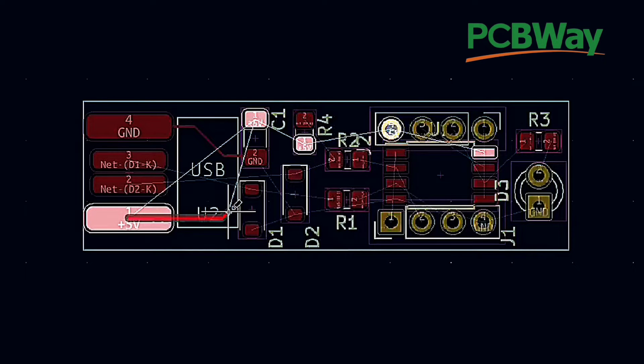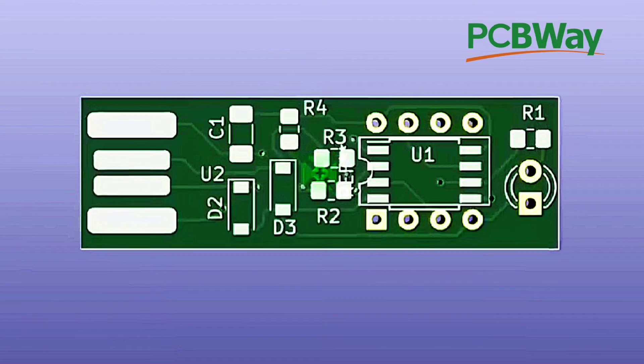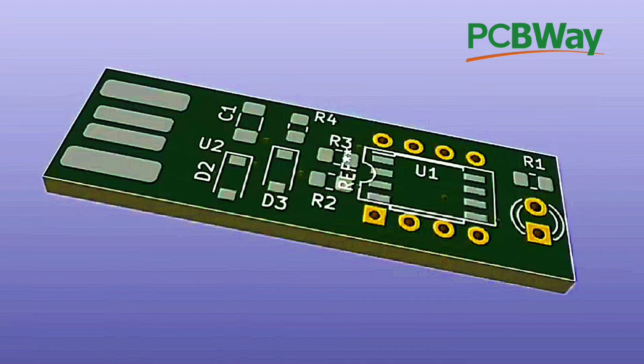This is part 2 of the video. Make your own PCB layout and design. PCBWay will do it for you — high quality and fast PCB manufacturing.